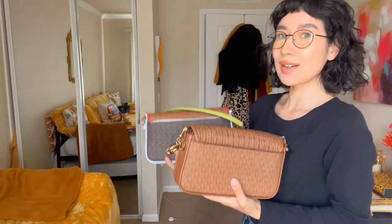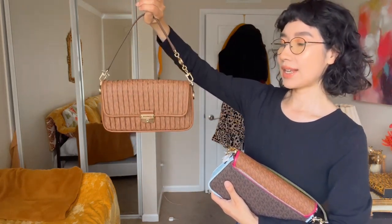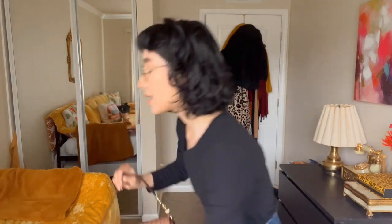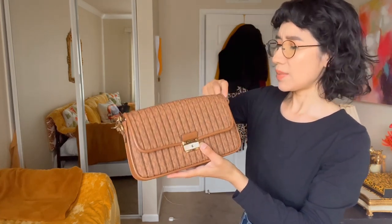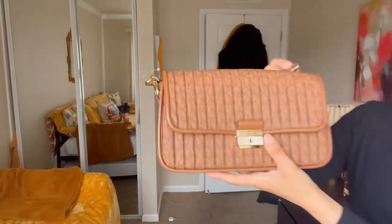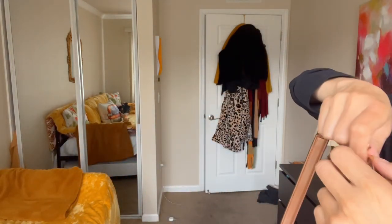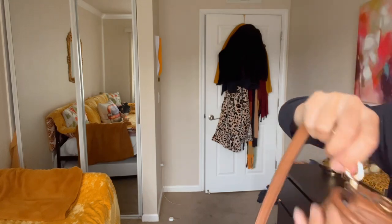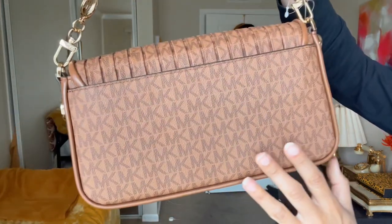Both of these bags are for sale if you're interested. The first one I have is this Michael Kors Bradshaw shoulder bag in the color luggage. It has a removable strap — super easy to clip on and off. It says Michael Kors on there with the little MK logo detail. Let me get closer so you guys can see.